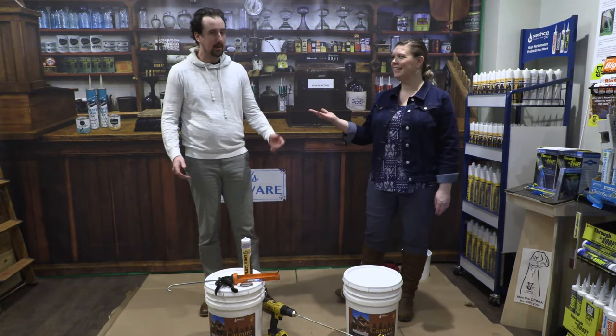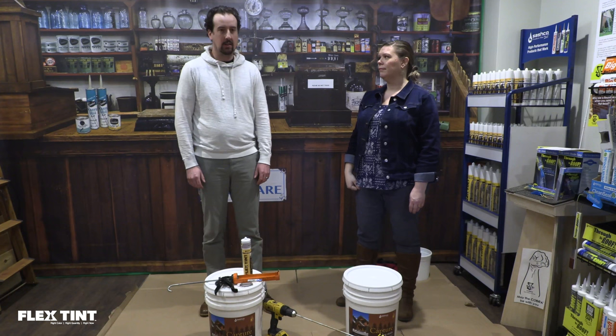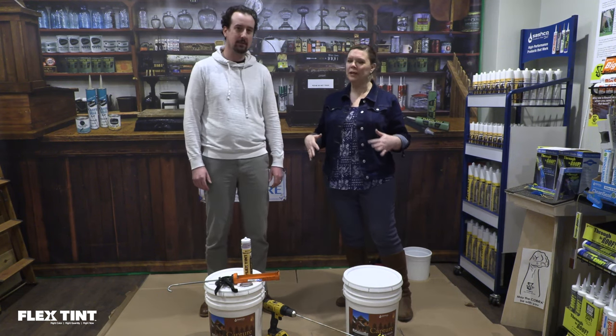Hey all, I'm Carice. I'm Nick. We're here today to show you how to mix flex tint in five easy steps. We don't normally wear this contractor garb to the office, but today we made an exception for you. It's our contractor best for you guys only. You're welcome.